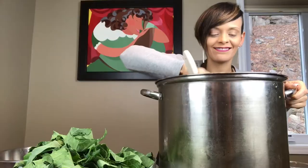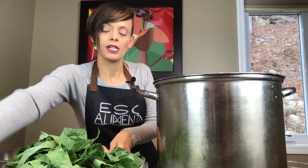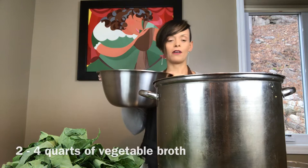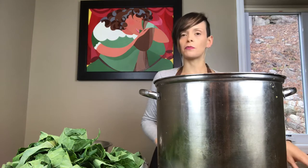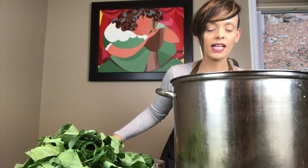Onions are sweating. So now we can throw in our broth. I have two quarts of vegetable broth and we want to put those in. Let that cook and get hot before you start to put in your greens. I went ahead and covered the pot just to give it a chance to warm up to the level I like it to be. It's cooking, it's nice — it's not boiling.